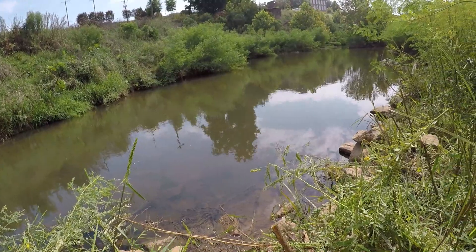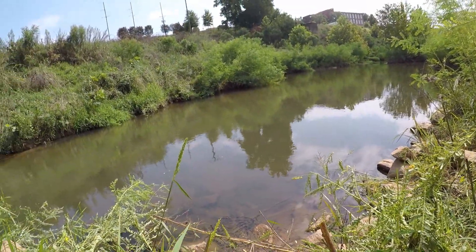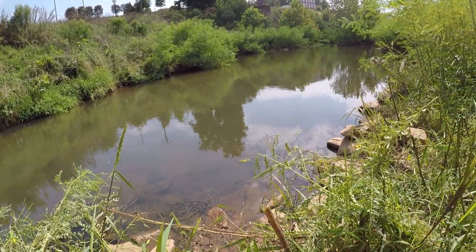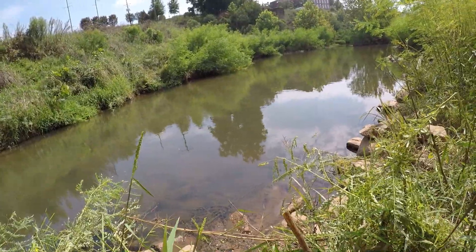Alright guys, we are about to pack it up and move to a different spot because this one just ain't cutting it. That was a tough track in just for one little catfish, but that's just how it goes.